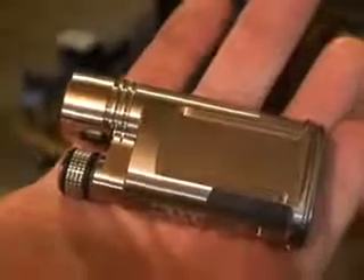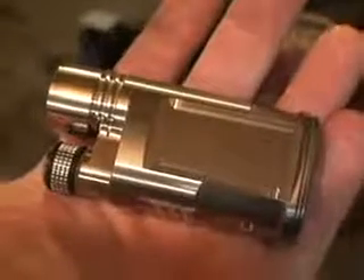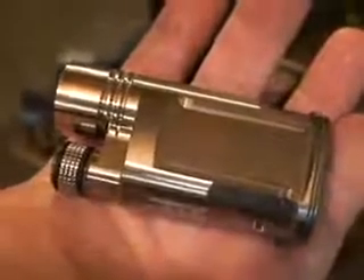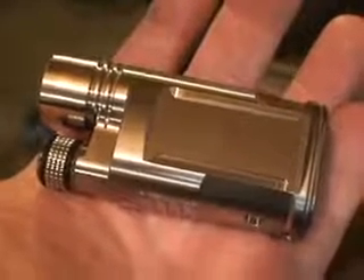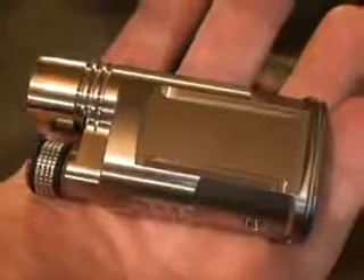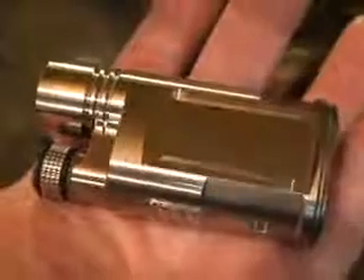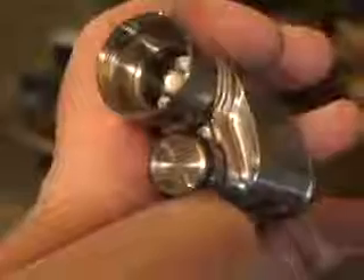The knobs are machined in four operations. The first operation is on the lathe, and that shapes the outside of the knob and the inside — the bearing surface, the screwdriver blade slot, and the threaded shaft. The second operation is also on the lathe. When the first operation is done, the piece is parted off of the rod, and the second operation on the lathe finishes the end that you see there.